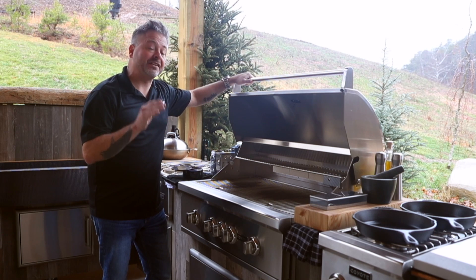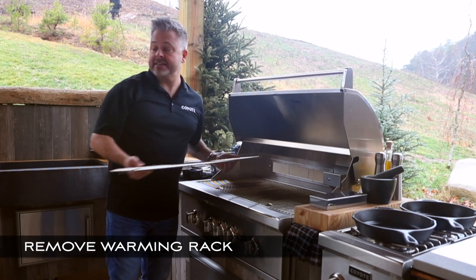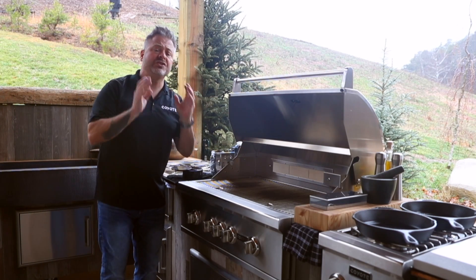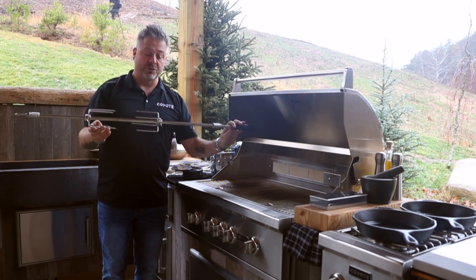There are a few simple steps and quick tips to get it ready to use. The first is to remove the warming rack — take and set that aside. Probably the most intuitive thing that Coyote did is they put storage for the rotisserie on the back of the grill.